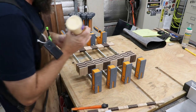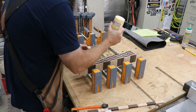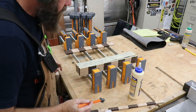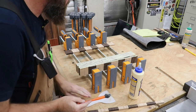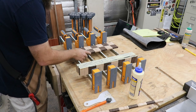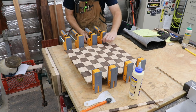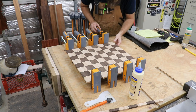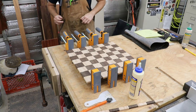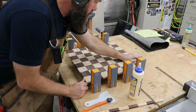With everything looking how I want it, it's time to glue this up. This is just like gluing up the strips, except you really want to pay attention to the corners and make sure they line up perfectly. Remember that sometimes when you're tightening clamps, wood will slip. Take it slow, and if anything shifts, fix it now — because once that glue dries, it's going to be too late.